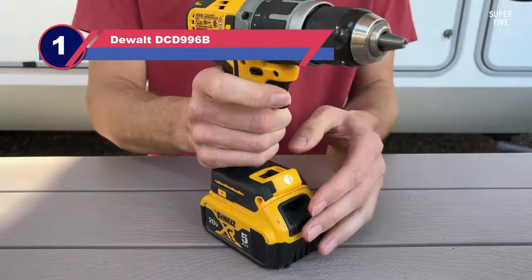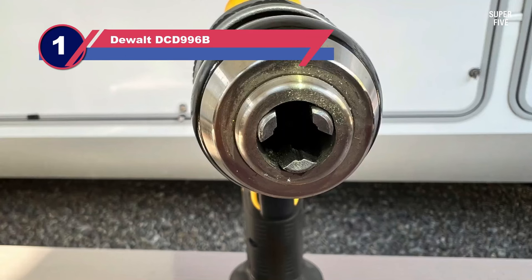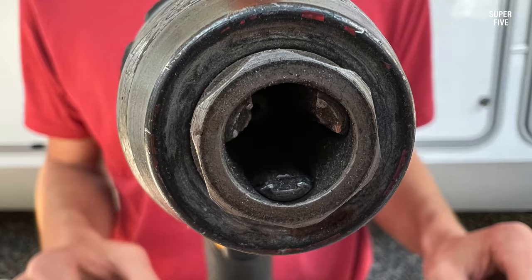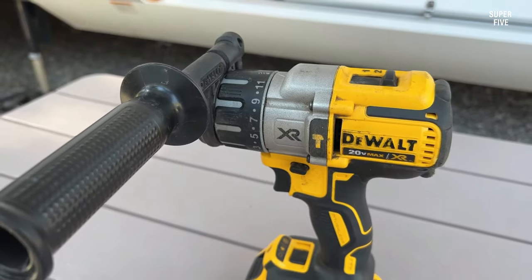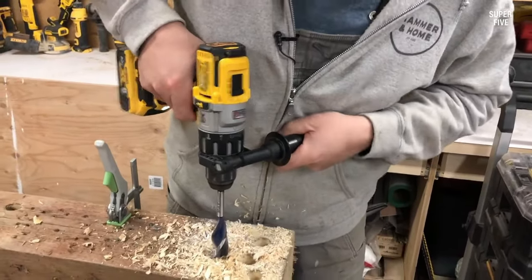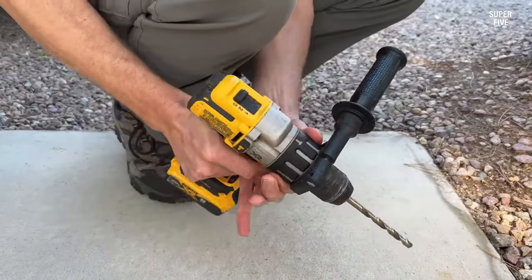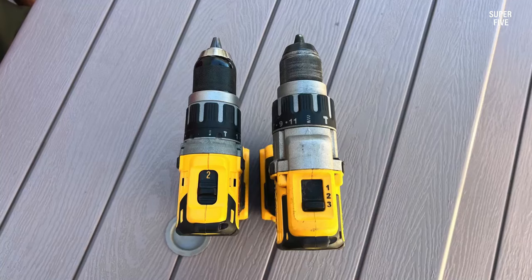Number one: DeWalt DCD996B power drill. Are you already firmly set on investing in a power drill but haven't quite decided whether you want a fully equipped kit, a miniature set to get you started, or just the drill itself? If you're looking for something high-powered but quite accessible, easy to use, and decently affordable regardless of what package you decide to get, then you might get along rather well with this drill design from DeWalt, which has several different bundle options. This drill is quite durable and has good RPM thanks to a motor with high-performance transmission and improved longevity compared to previous models.